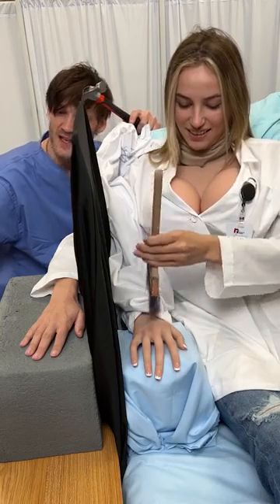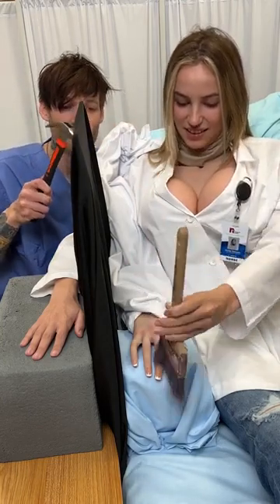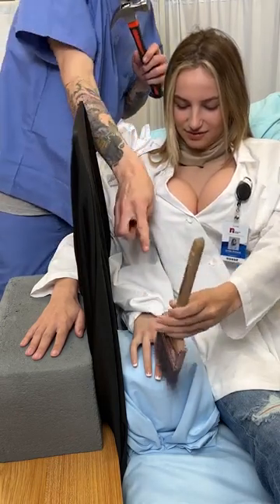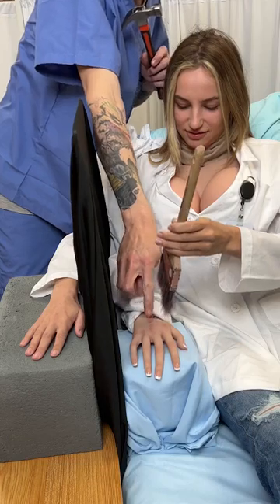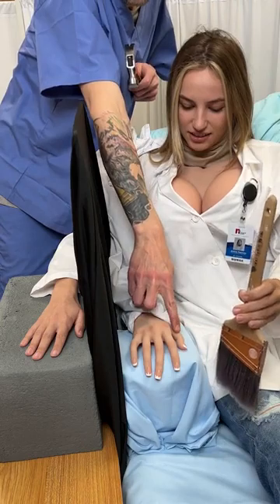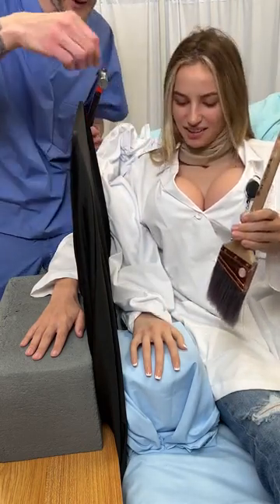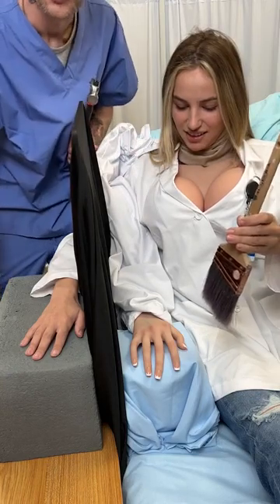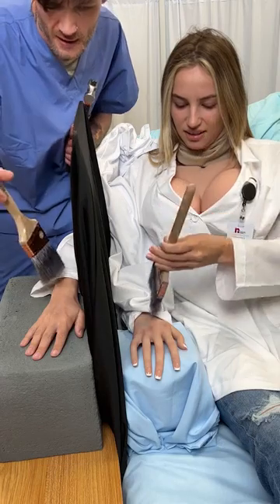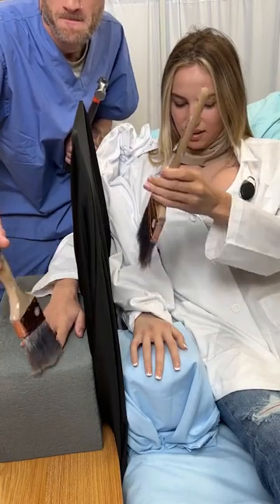So right now we've established a connection with your fake hand. So even if I were to just touch it, you should feel — Whoa! Is that weird? That's so weird. So keep just rubbing the fingers, we're just going to reconnect it. Just down the middle finger, all the way from the wrist to the middle finger.